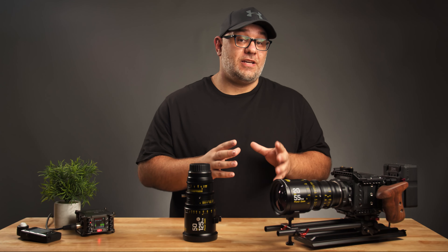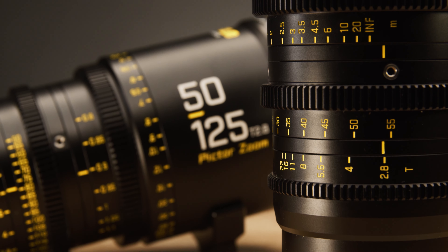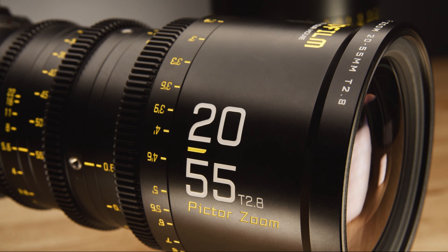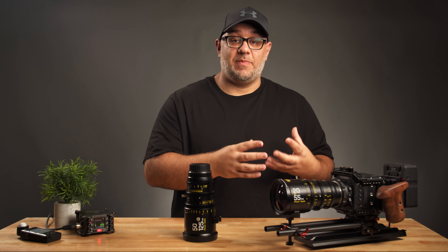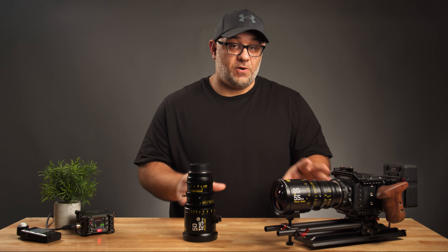DZO designed and built these lenses from the ground up. What that means is you're not getting a set of lenses that are simply rehoused photo lenses. You're getting a pair of cinema lenses that were designed with cinema lens specs and standards in mind. So again, these are not rehoused photo lenses.